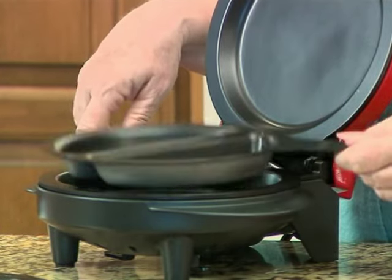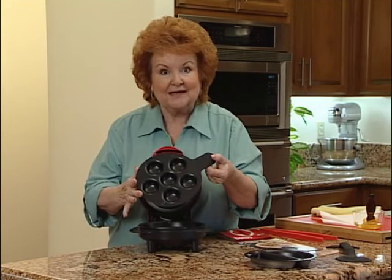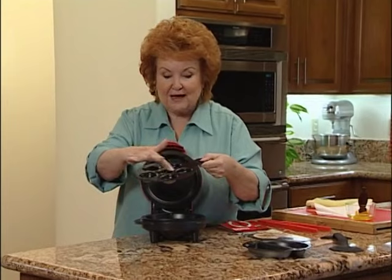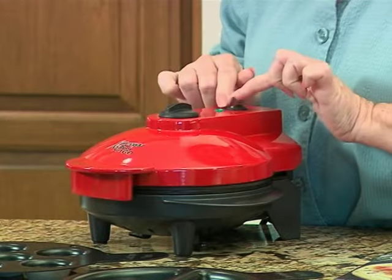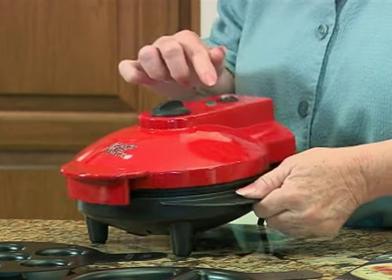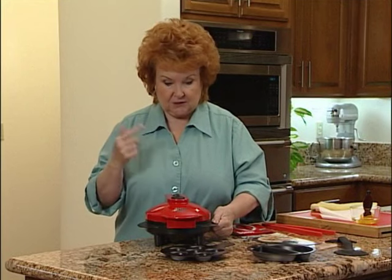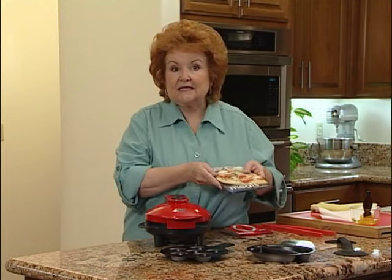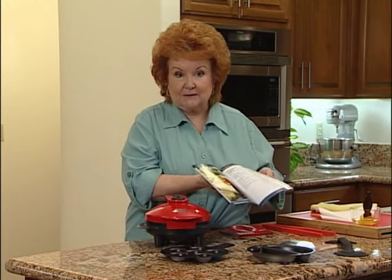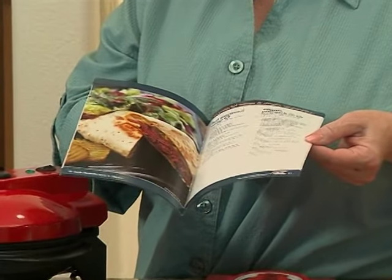So you can still make the old recipes you used to make. We've also got a great new pan called the mini food pan — super for making little mini brownies or cupcakes. Now you want to let this preheat. There's a little light here, and when that turns green it will tell me that it's preheated and ready to cook. While we wait for that, let's talk about recipes. Inside the box you also found this great recipe book, filled with tips and tricks as well as lots of great recipes.